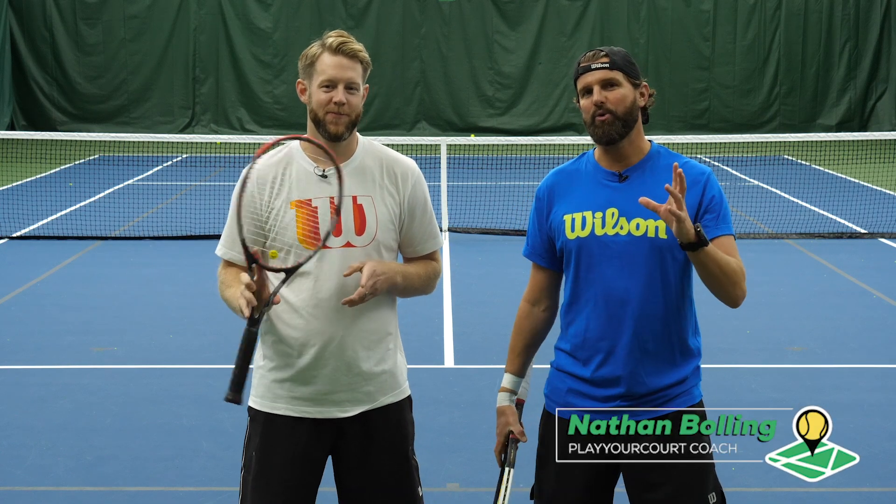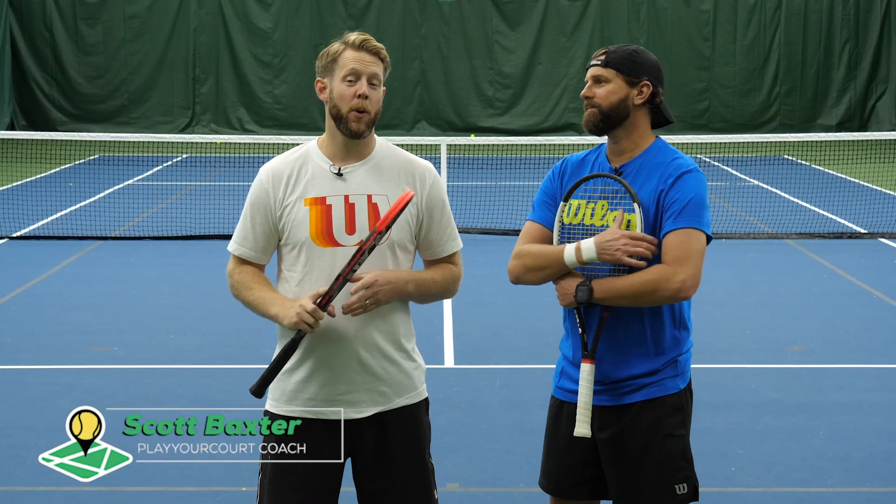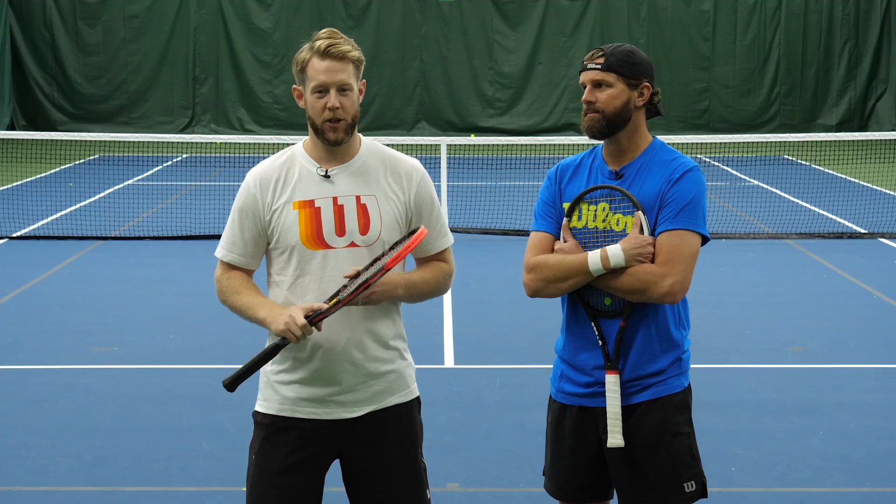Hey guys, Nate and Scott here with PlayYourCourt.com. Today we're going to show you how to serve and volley in six steps. This video is for players with a Player Court rating of 70 and up. If you're not in our community, try it for free and get your Player Court rating.